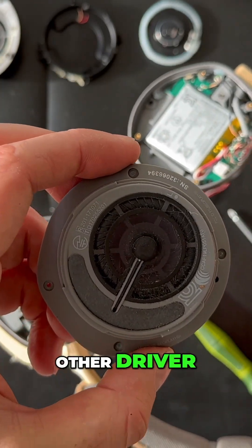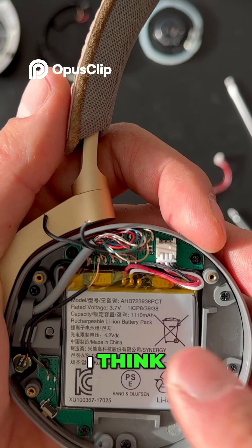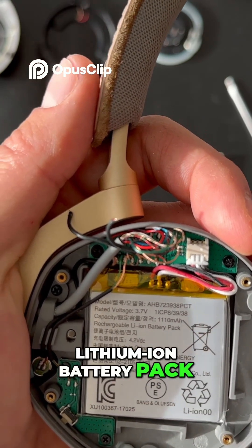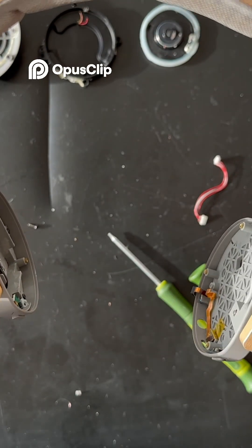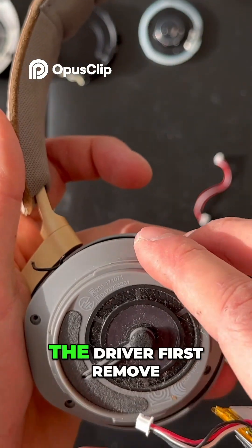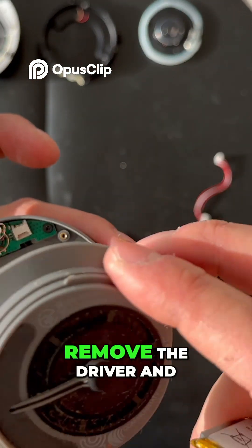And here is the other driver. Here's the battery — I think it's a lithium-ion battery pack made in China. If you want to change the battery, you need to remove the left side driver first, remove the ear cup, remove the driver, and then remove the battery and plug in the new one.